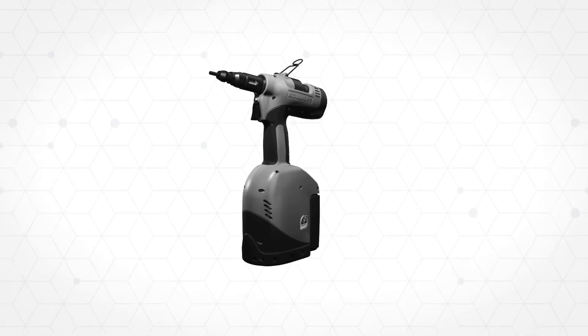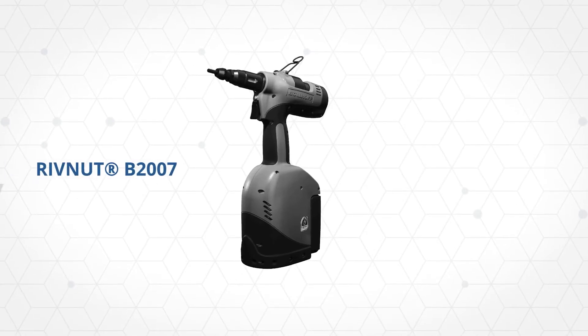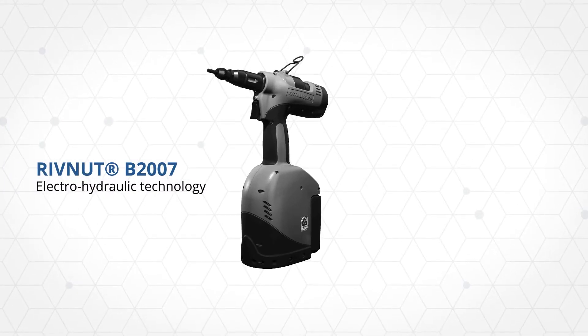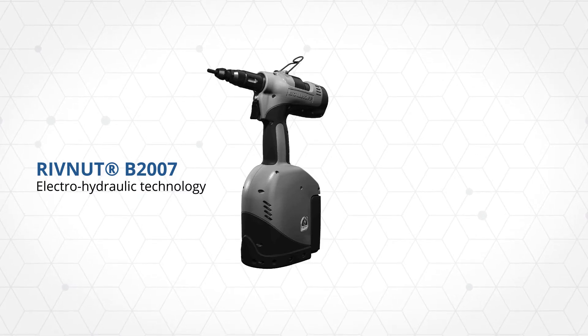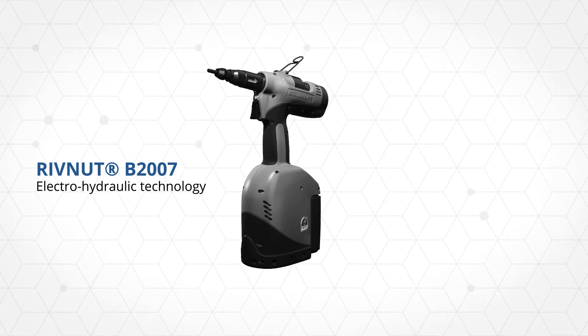Bollhoff has developed a battery power tool using Electro-Hydraulic Innovative Technology. With an equal performance to Bollhoff's current best-selling tool, the P2007, the B2007 is more flexible due to its energy independence.